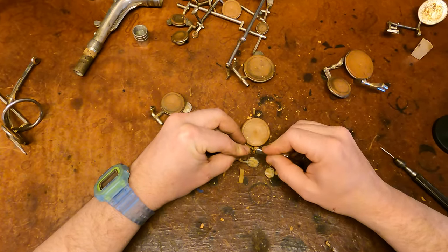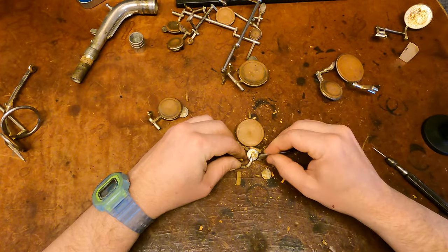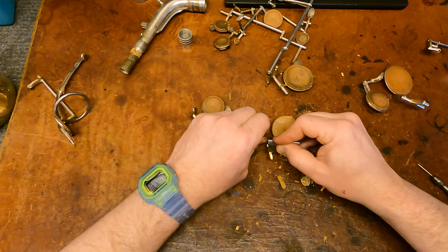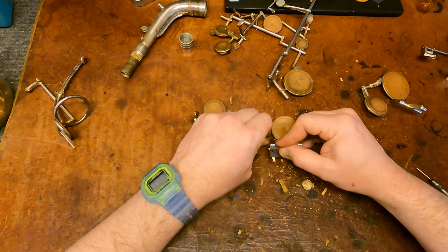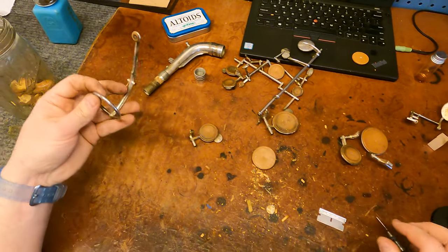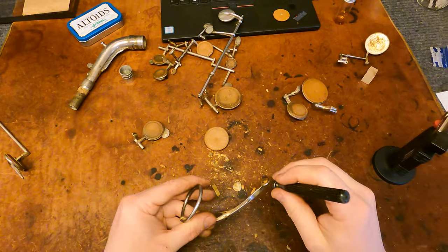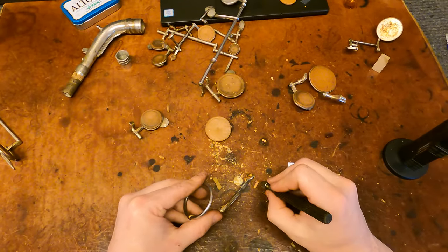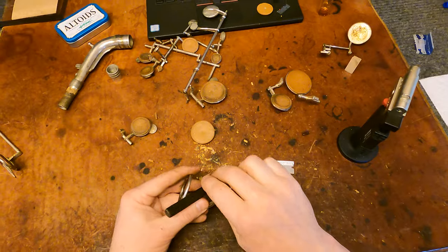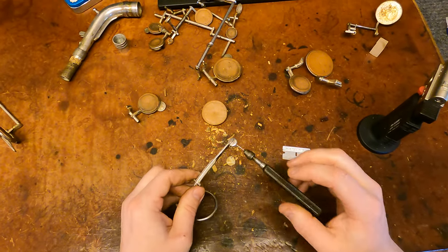It looks like they used shellac to adhere a lot of their stuff, which is fairly normal for this era. It actually does a really, really good job — it's just a pain to clean up, it doesn't really come off too easy. If you heat it, sometimes on a felt it'll pull most of it with it, but the rest of the time it usually just kind of spreads around. Scraping it off on parts that are going to be hidden anyway is the way to go. It's funny — it's a tiny little key cup, but that was not enough heat to make this release because the heat's probably traveling down this nice thick key arm here.